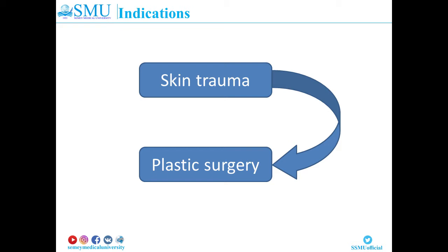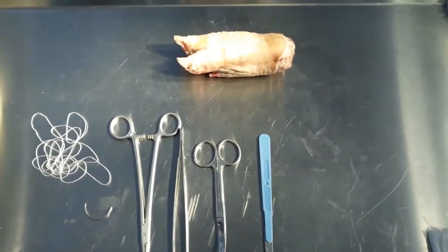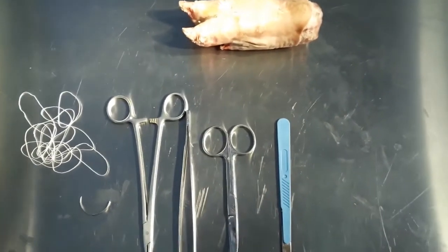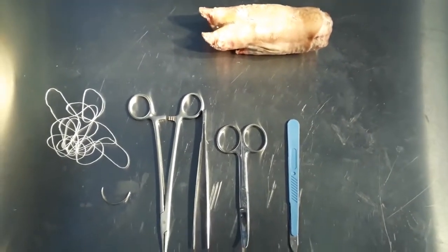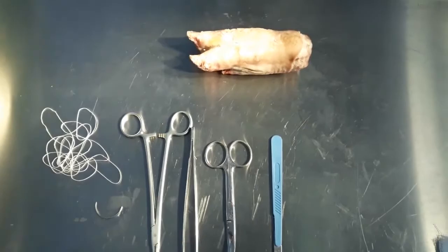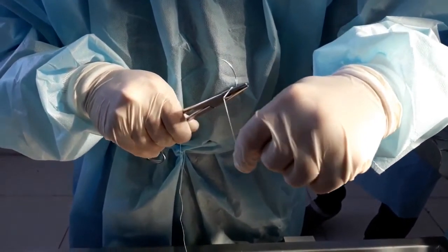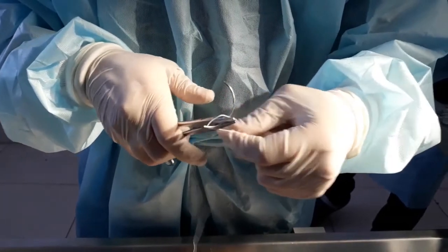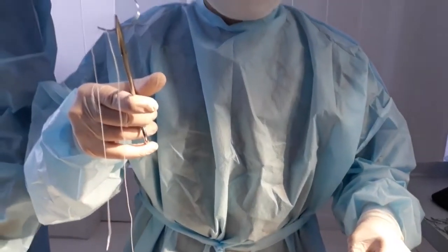Surgical instruments used are: scalpel, forceps, scissors, hemostatic clamps, needle holder, needle, and suture material — in this case, atraumatic needles. Technique of fixing the needle and thread: the needle is clamped with the end of the beak of the needle holder at the border of the third closest to the eye of the needle, using the one-third triple needle refill technique.